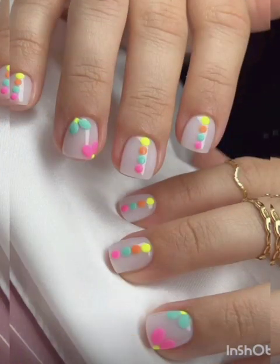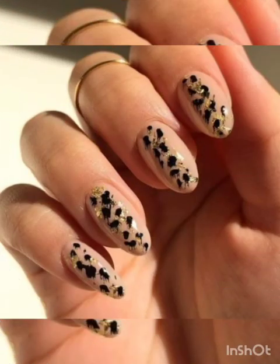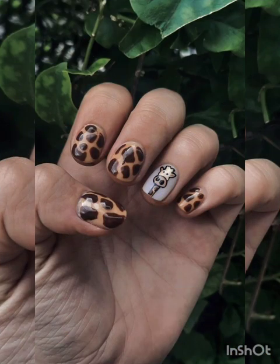For watercolor S pattern nails, apply a watercolor technique to your magnetic S pattern nails by blending multiple colors together. Hold the magnet over your nails to create a soft and creamy watercolor look effect.